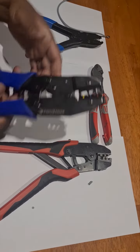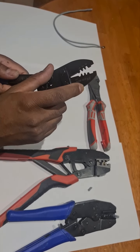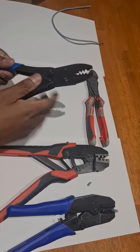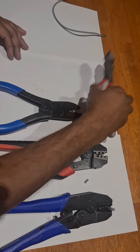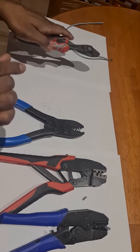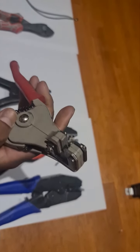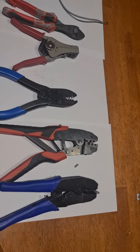Those are the two different types of crimpers. We've also got crimpers known as ferrule crimpers, which are available from RS Components. For cutting, you need a good set of cutters — this is a large one, but you can also use smaller electronic ones. And that's the stripper I use for most automotive and electrical work.